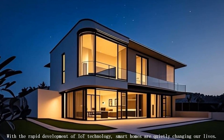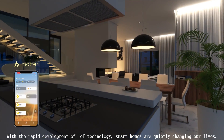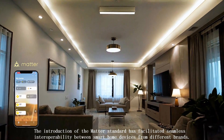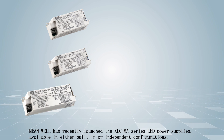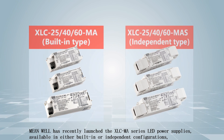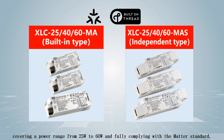With the rapid development of IoT technology, smart homes are quietly changing our lives. The introduction of the Matter standard has facilitated seamless interoperability between smart home devices from different brands. MEANWELL has recently launched the XLC-MA series LED power supplies, available in either built-in or independent configurations, covering a power range from 25W to 60W.